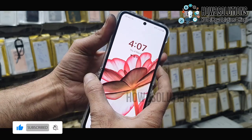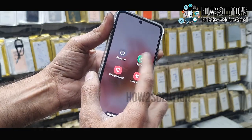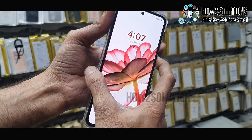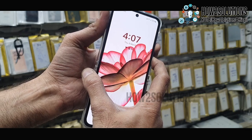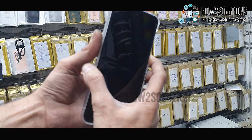Just press the power button and volume down button. Keep pressing both keys for 10 seconds. You can see here the touch is still not working. Just press both keys — volume down and power key — and keep pressing both keys for 10 to 15 seconds. You can see here my device is shut down.